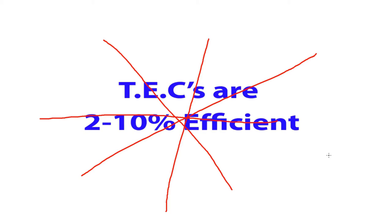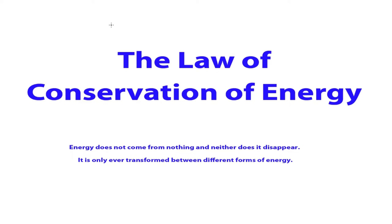We're going to start at the beginning with the law of conservation of energy. This is a law, and as far as I know, it has never been broken. There is no such thing as free energy. In short, conservation of energy means energy does not come from nothing, and neither does it disappear — it is only ever transformed between two different forms. You can look up conservation of energy and find a whole bunch of videos or wikis about it.